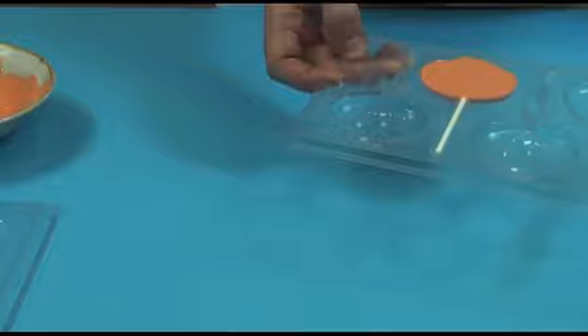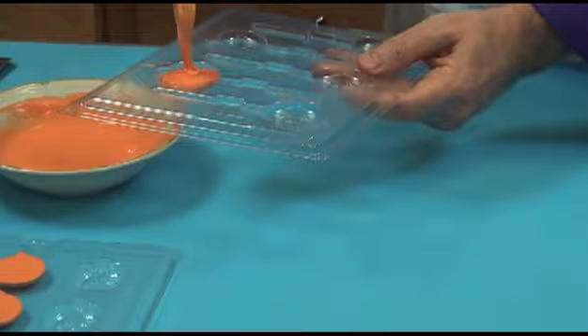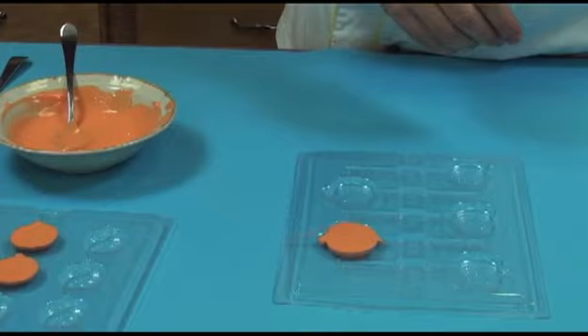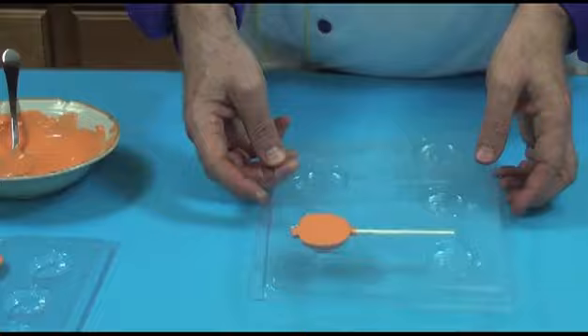We'll do a couple of these. And again, drop it. Then a lollipop stick — put the stick in, just give it a twirl until it's completely covered. Just clean off any little dribbles, and that one's ready to go.